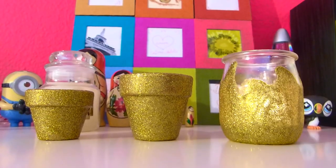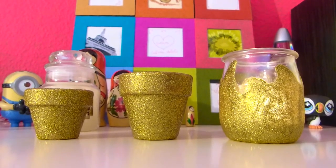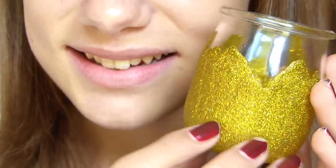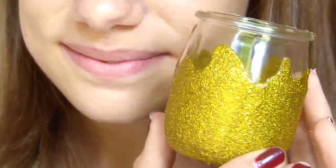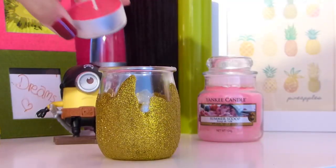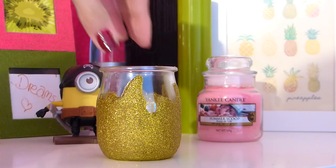Comme il me restait de la matière, j'ai fait également deux petits pots en céramique — le rendu est juste trop mignon pour décorer une chambre. Voilà le bougeoir terminé ! Il ne vous reste plus qu'à mettre une petite bougie chauffe-plat à l'intérieur et à profiter de la petite lumière un soir d'automne.